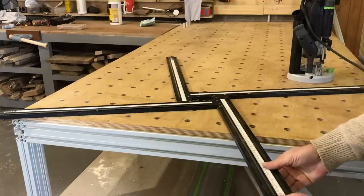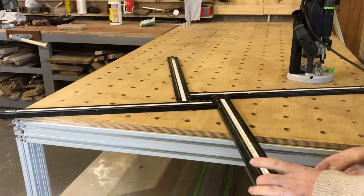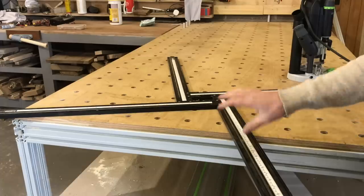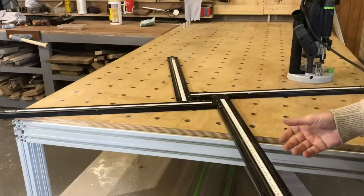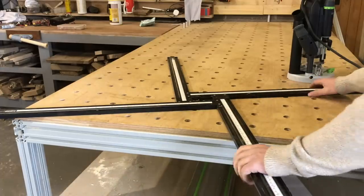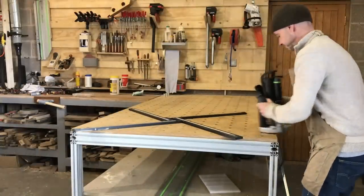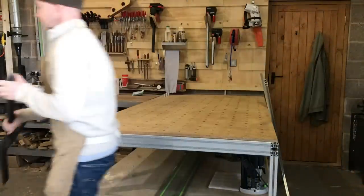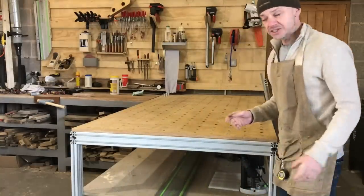The Festool jig is a much wider jig, quite clever, and you can also use the Festool clamps with it, which is cool. But as I said, it is quite expensive. Then I spotted while looking through Banggood that they actually have a profile I've not seen before.